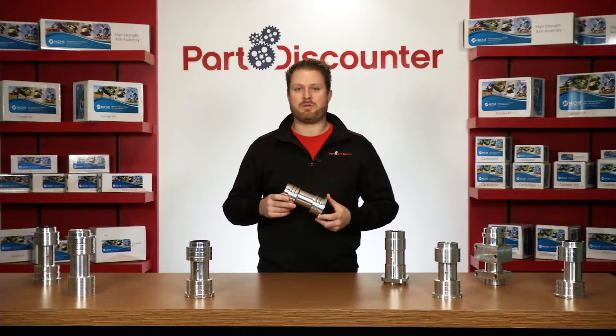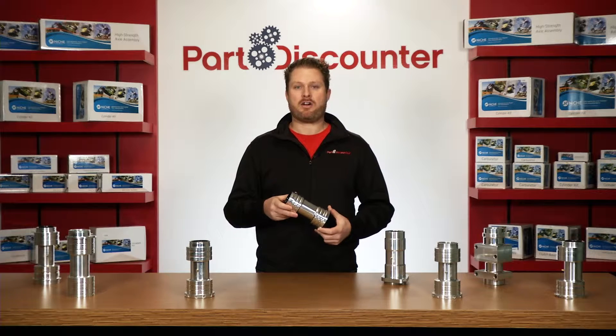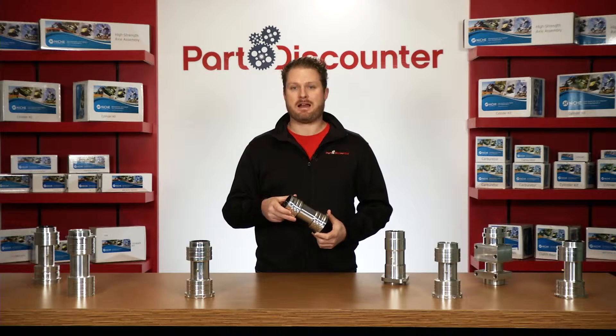Today we're going hands-on with a new forged billet axle carrier made by Niche Industries. This carrier will fit all Honda TRX 250, TRX 300EX, TRX 300X, and ATC 350X models.